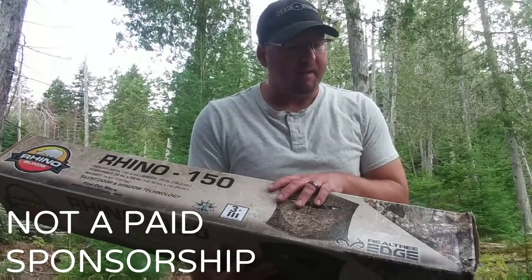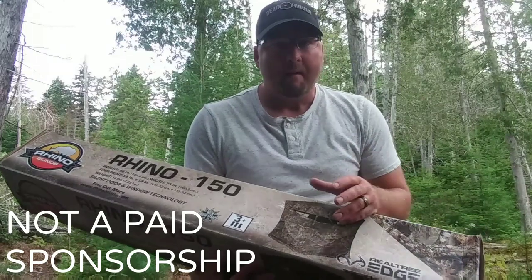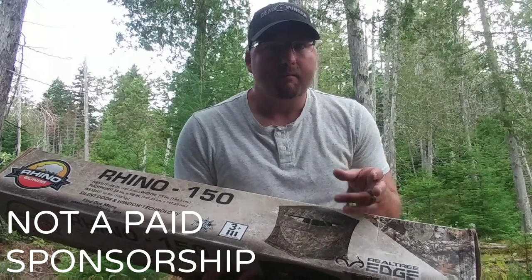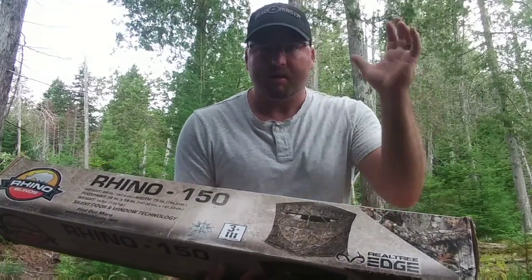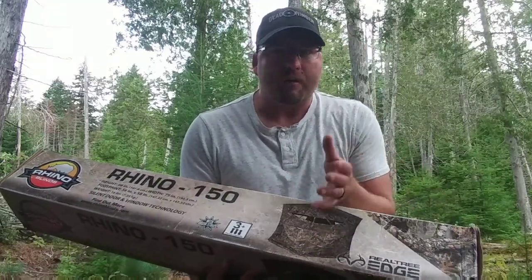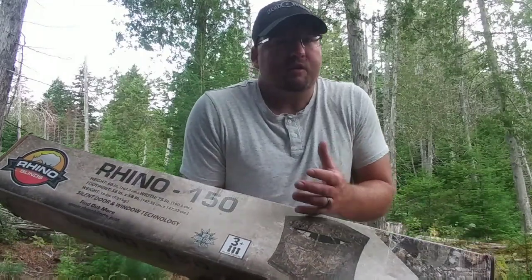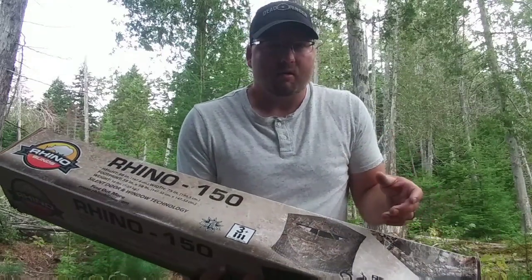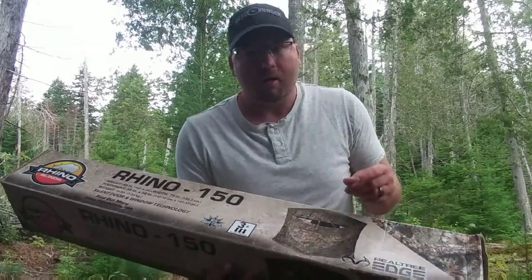I didn't break the bank buying this — it was pretty inexpensive for a hunting blind. The one I really wanted was the Primo's hunting surround view blind, their newest 360-degree surround view model. But it's close to a $500 hunting blind. I just don't see it as feasible to spend that kind of money on something that could get ruined or stolen, and then you'd have to turn right around and spend it again.